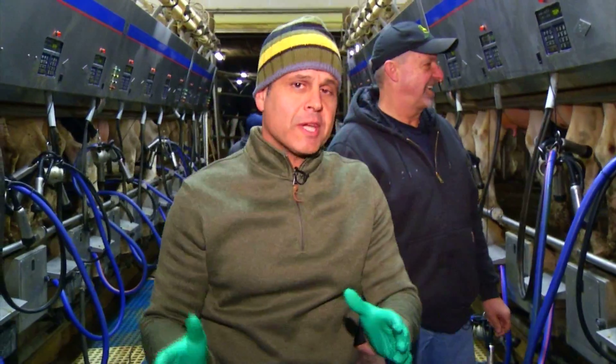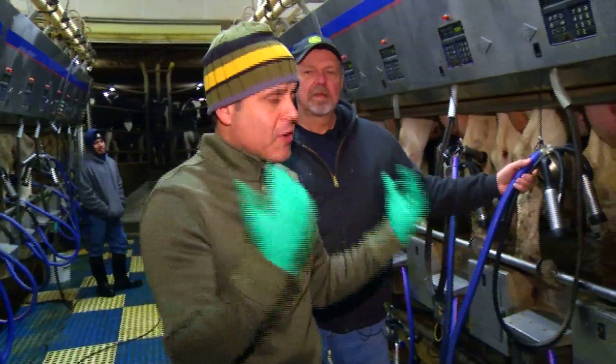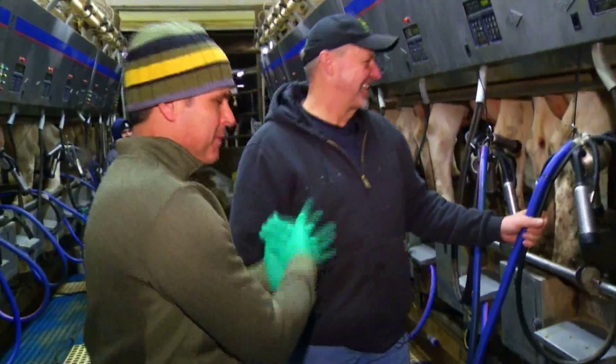Hey, good morning guys. If you're just tuning in, last half hour we're here at Easy Acres Dairy Farm in Homer talking about morning jobs. And when you talk about dairy farmers, this is a man you got to talk to — Mike McMahon.